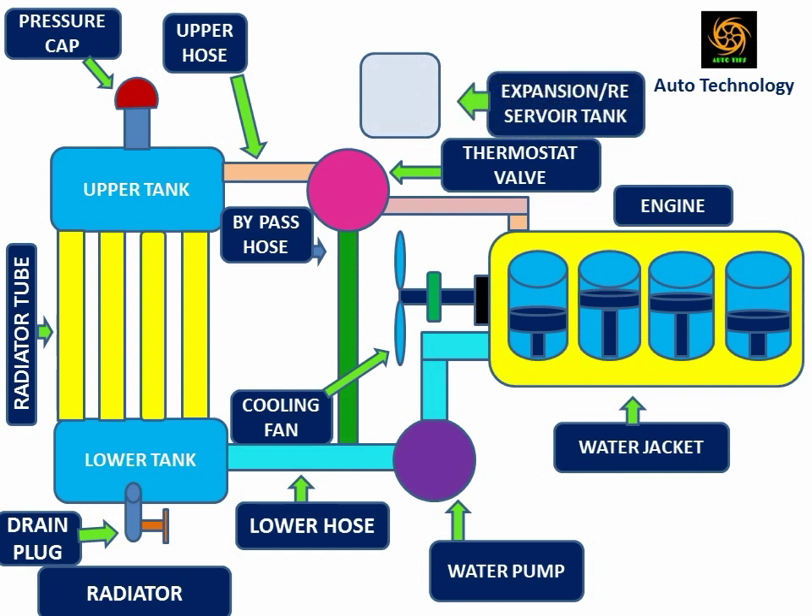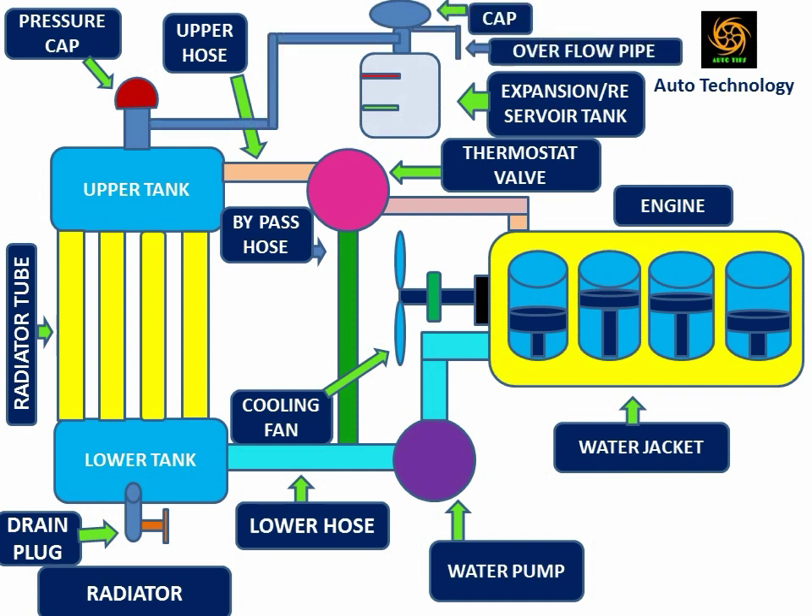An expansion tank is used in the water cooling system. The maximum and minimum coolant level is marked on this tank. A normal cap is used in this tank. The expansion tank is connected with the radiator through the pressure cap by using a small diameter rubber pipe. An overflow pipe is used in this tank to reduce the chances of overflow during coolant filling.